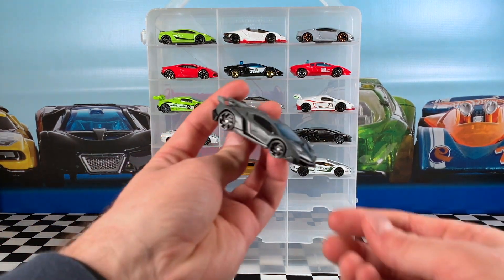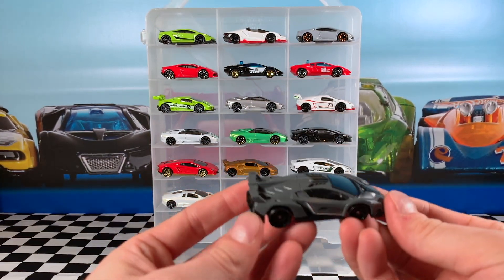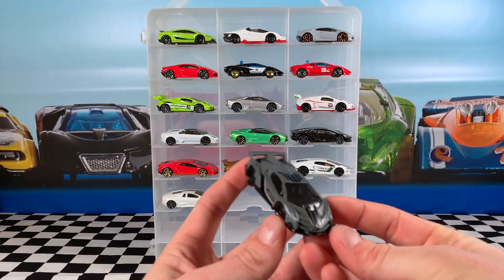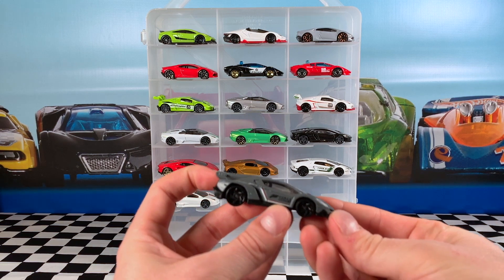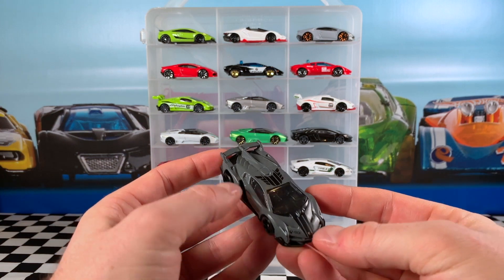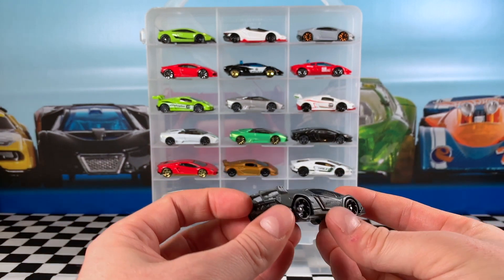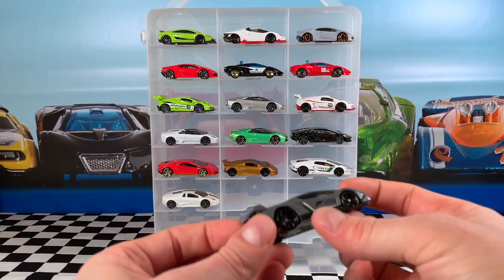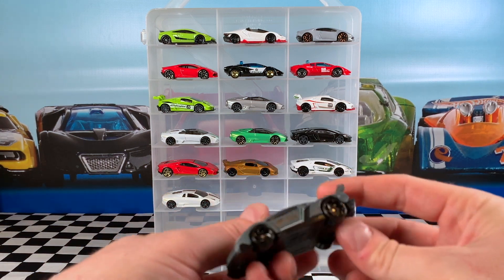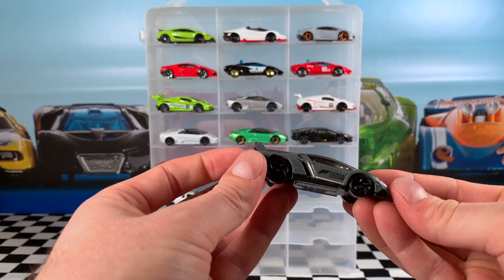This Lamborghini Veneno is from the 2019 Forza Horizon Series and this grey colour is pretty cool. It's a very chunky looking casting which is super cool. It's got the Forza Horizon 4 detail on the side, Xbox on the hood, some nice black decals on the roof and front hood, and very small white, red, and green striping on the side — very hard to see but it's just there. Very nice looking car.